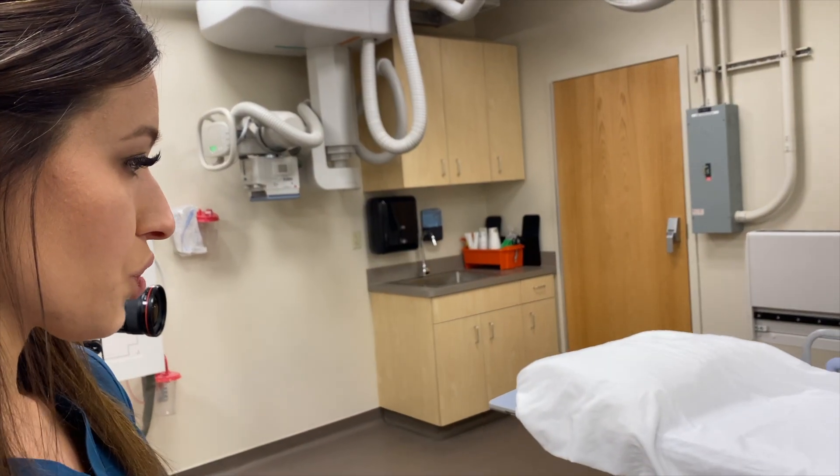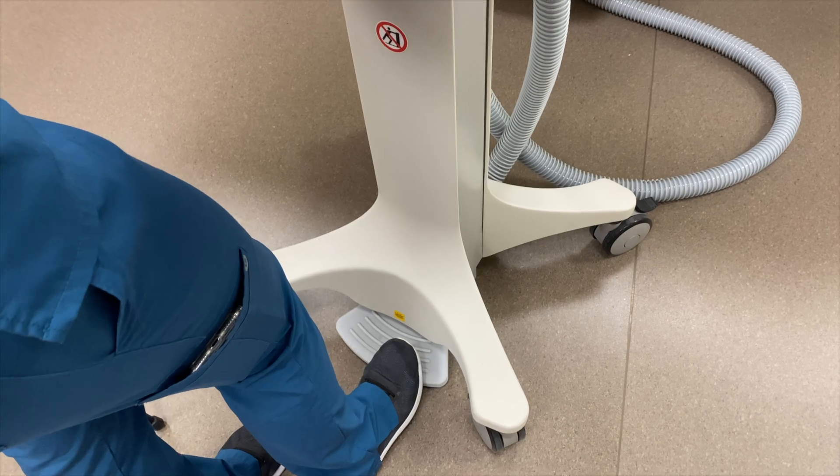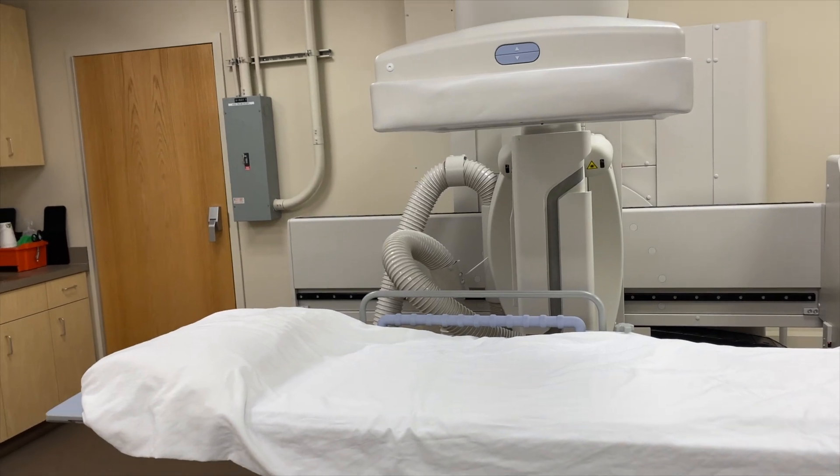It's a lower dose because when you first step on the pedal to fluoro it's going to use the lowest dose possible, and then it'll only increase up to what it needs to in order to get a diagnostic image.